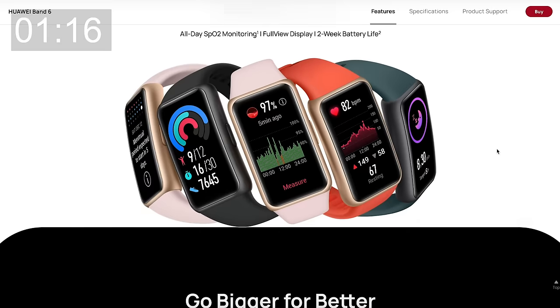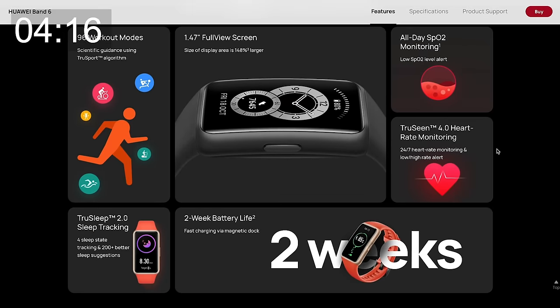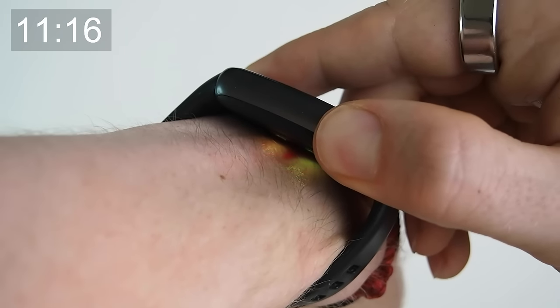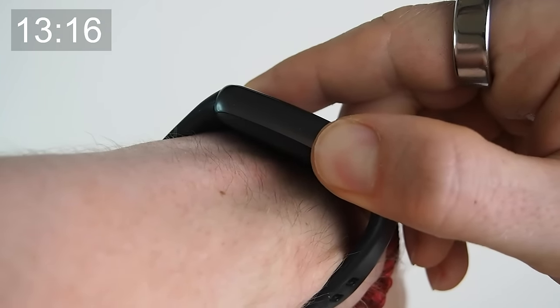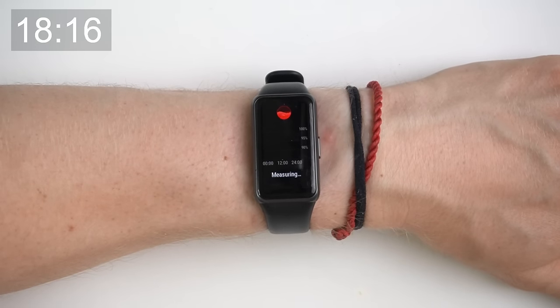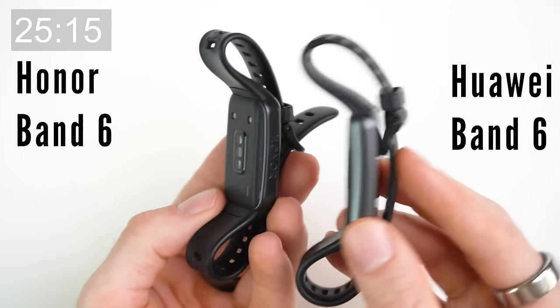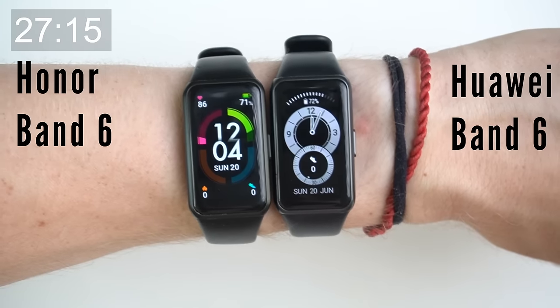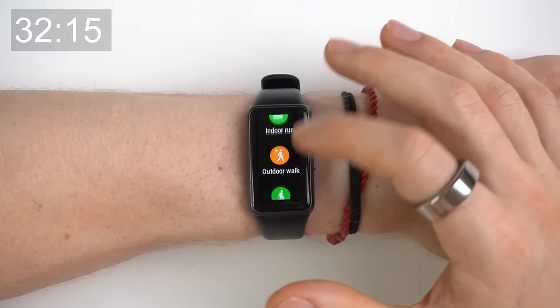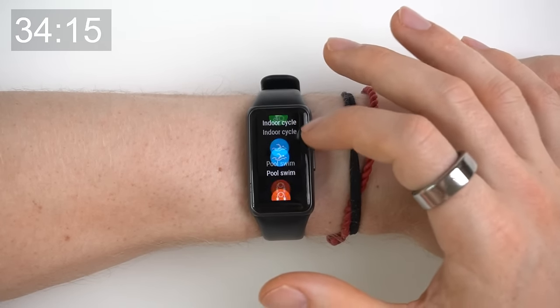The Huawei Band 6 has all-day SpO2 monitoring, a 1.47 inch display and it weighs in at just 18 grams. It has an accelerometer, gyroscope and an optical heart rate sensor. It can measure your blood oxygen levels, it has 24-hour heart rate monitoring using Huawei's TruSeen 4.0 technology, and it measures sleep using Huawei's TruSleep algorithm. Overall the Huawei Band 6 looks and feels very similar to the Honor Band 6 and has a lot of the same features and sensors. The Huawei Band 6 does support 96 sport modes which is more than the Honor Band.